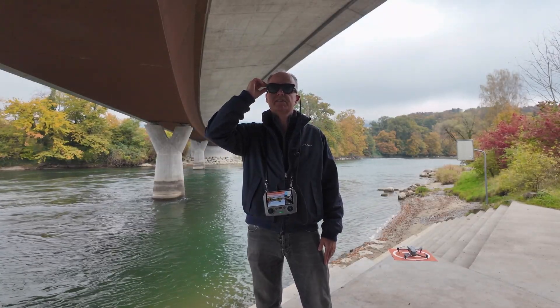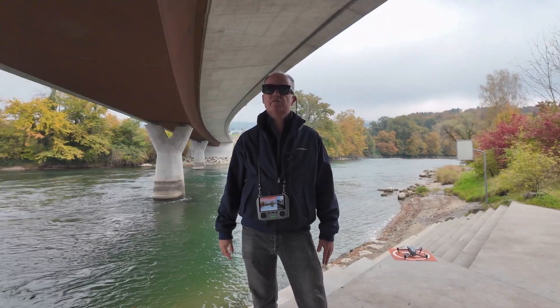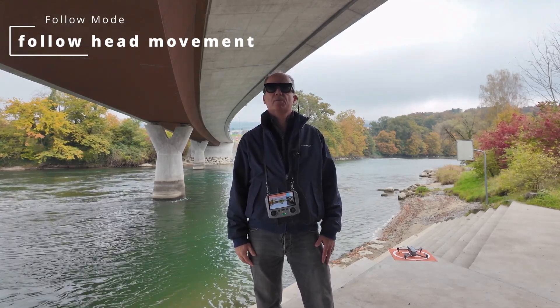After I am airborne, press it again and I have my RC2 display back. I can move my head left and right and the display always follows me. This is called the follow mode.